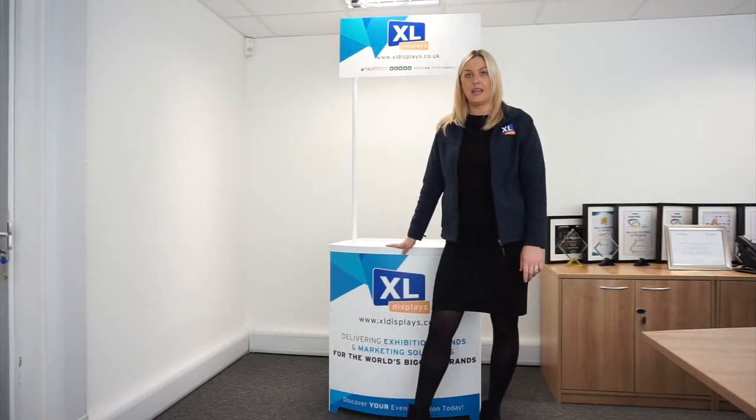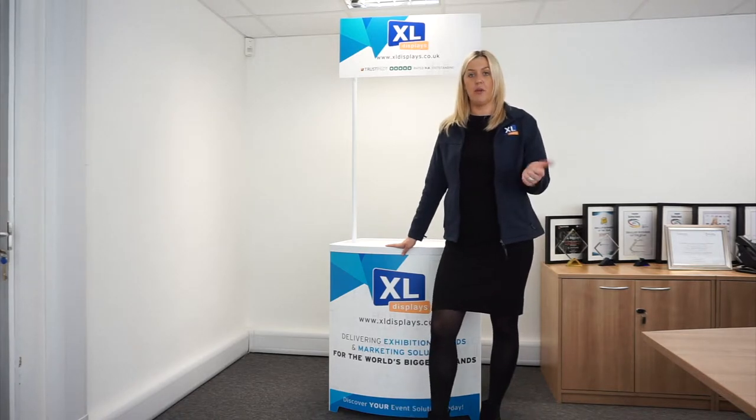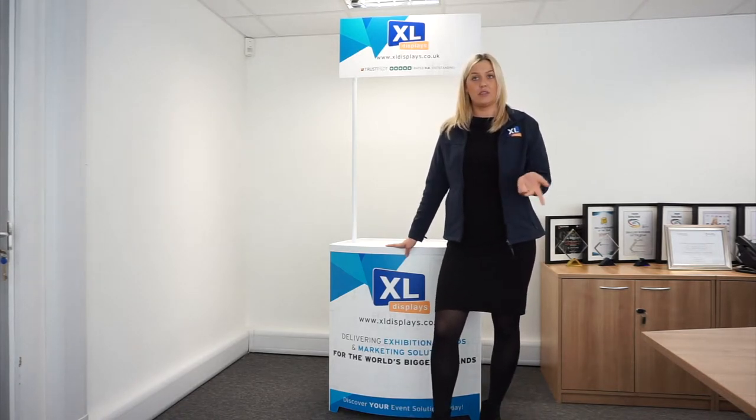Manufactured here in the UK, the Demo Centre is of excellent quality. It has been built to last and provide a truly sturdy and resilient promotional counter for customer use. One of the great things about this product being made in the UK is we know exactly what the product is made from, how it's made, and the vigorous quality checks it goes through before being sent to our customers.